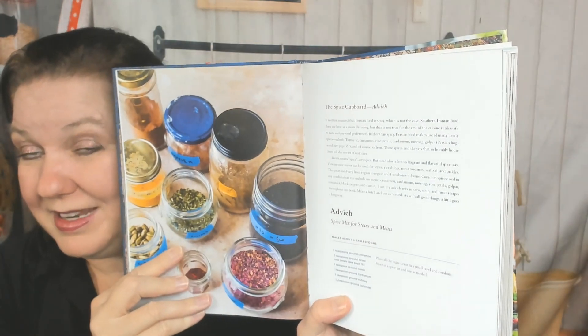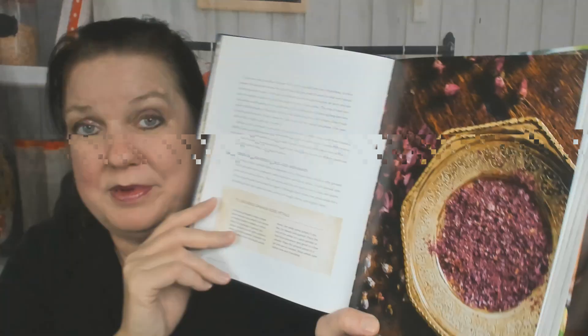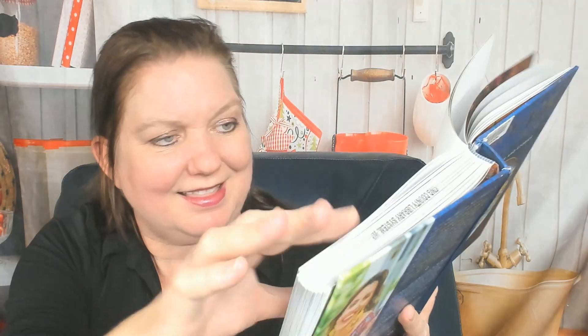The spice cupboard section — good luck finding barberries. Saffron, of course — you were guessing you'd need some saffron. Ooh, dried damask rose petals — good luck with those; probably try Amazon. Then there's a section on a perfect bite, music and poetry. I think we're in the first chapter now.